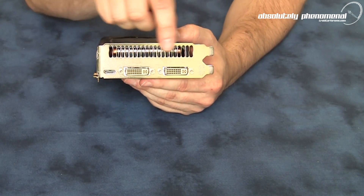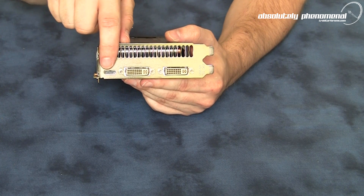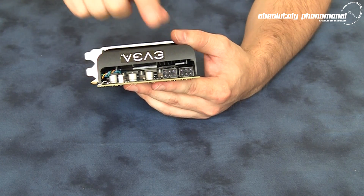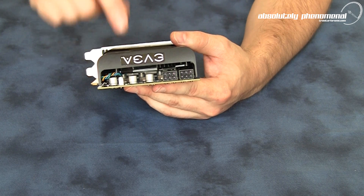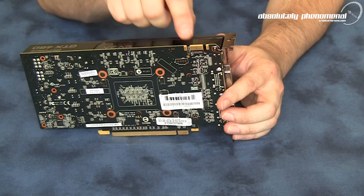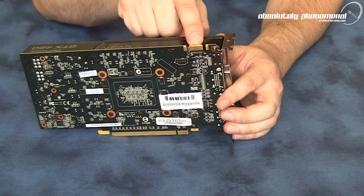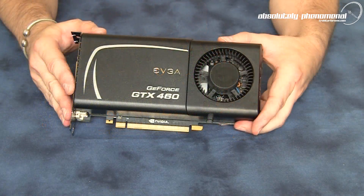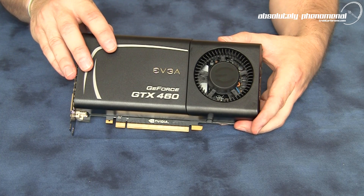On the back of the card itself we have a huge vent for exhausting heat. There are two DVI ports and a mini HDMI port. On the front of the graphics card we have two six-pin power connectors and a fan connector. On the side we have a single SLI connector. This card is limited to SLI connectivity only and cannot be used in three-way or four-way SLI. Don't forget to check back for the benchmarks.